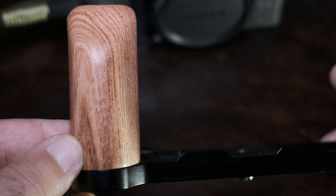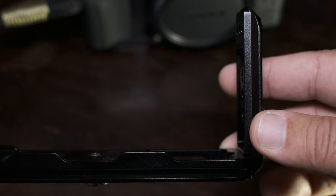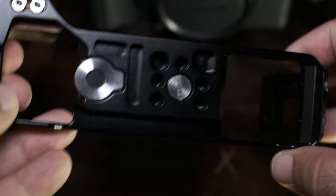Here I have the SmallRig L-bracket for the Fujifilm GFX 50R. So why buy this L-bracket? Well, number one, as you can see, it comes with a wooden handle and it's made out of real wood. It is very well polished, very well made. This entire system is very well made.